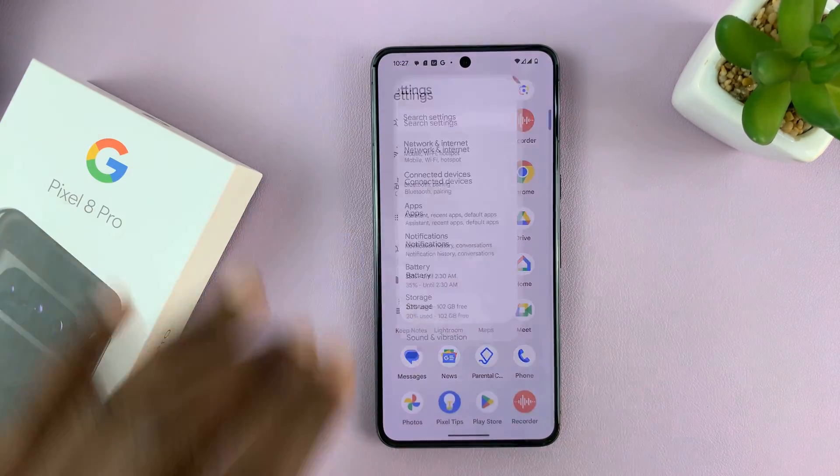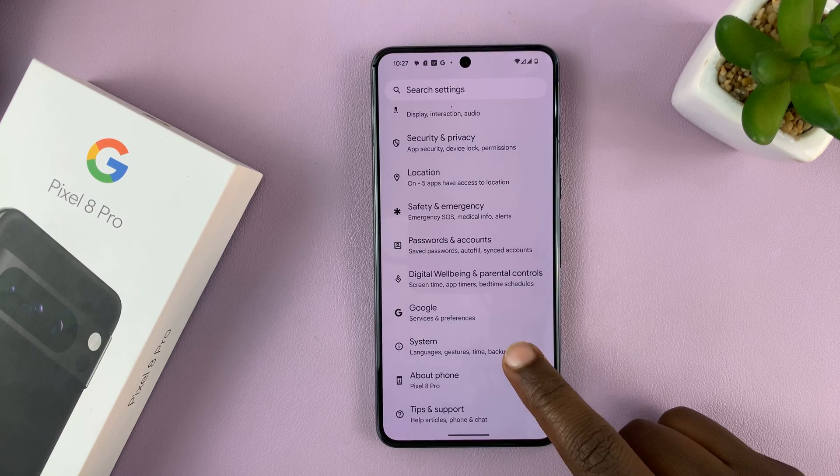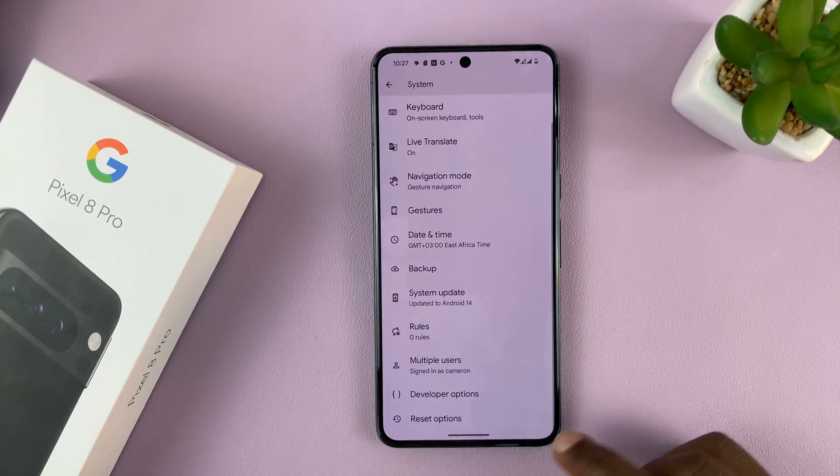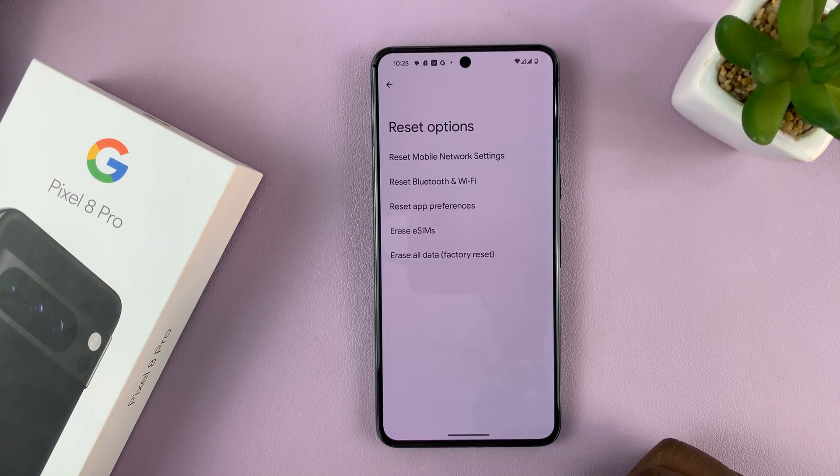Go to Settings. On the main settings page, scroll down to System. And then under System, you should see Reset Options at the bottom. Tap on that.